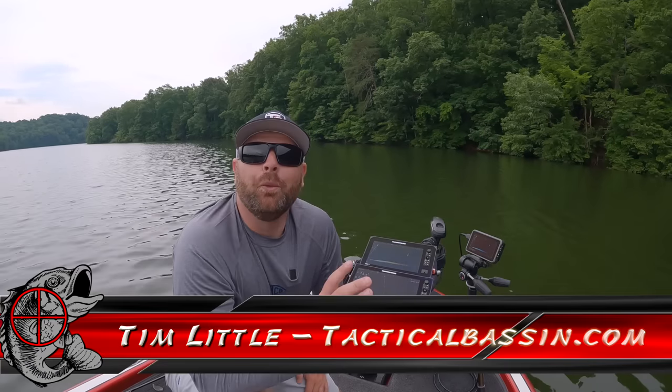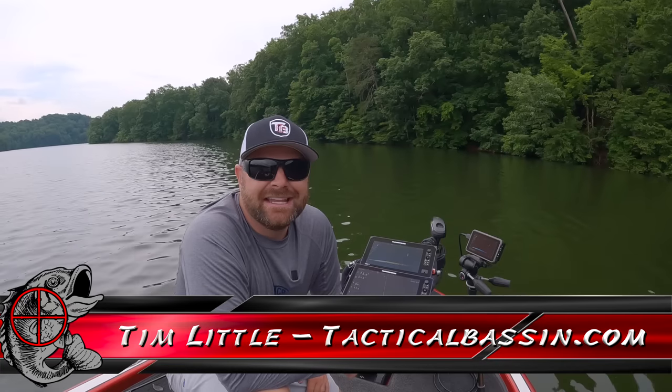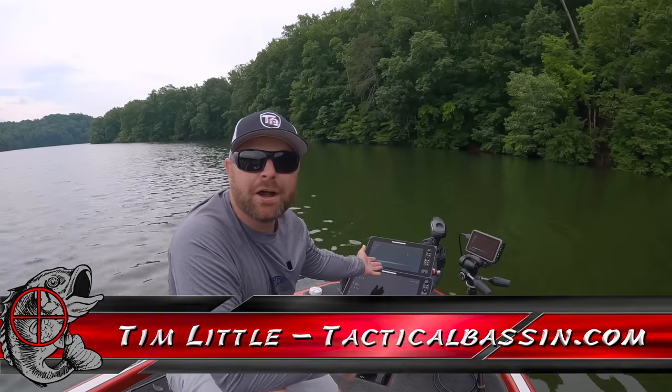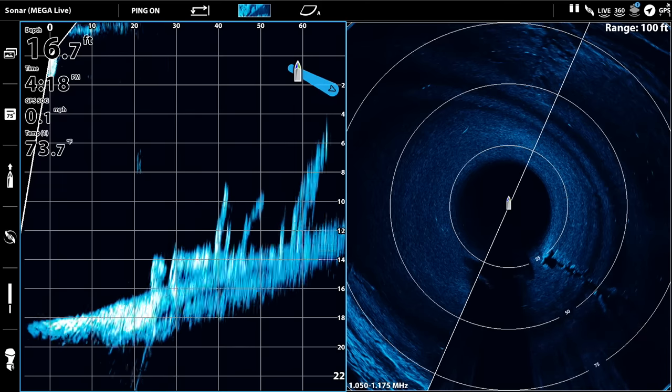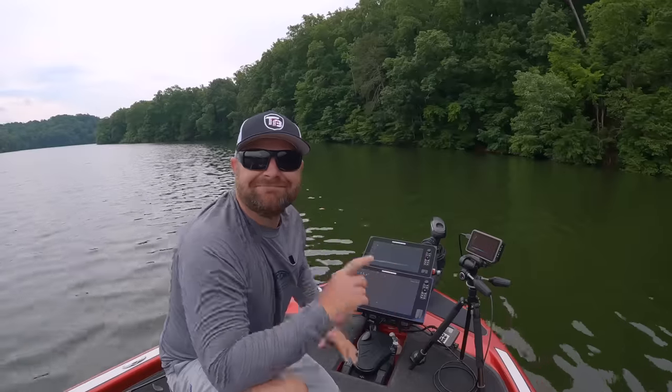What's up guys, Tim Little, welcome back to Tactical Bass. In today's video we're talking about Mega Live forward-facing sonar — the One Boat Network, how it all works. Let's go.